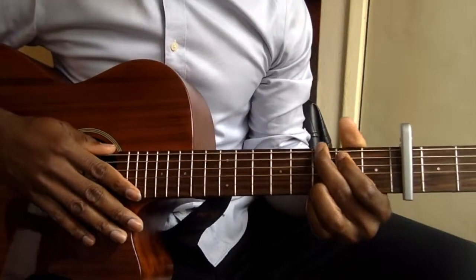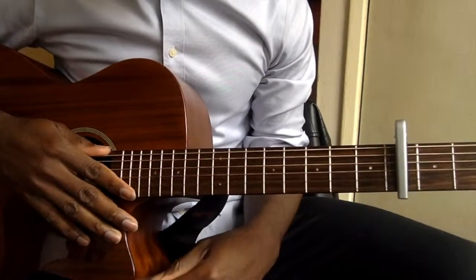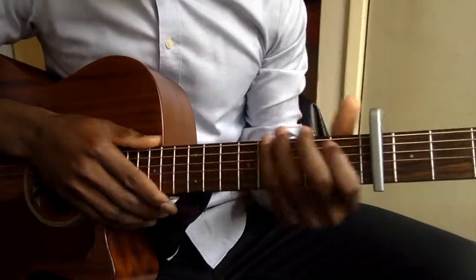Hey guys, thank you for tuning in to watch this video. In this video, I'm going to be showing you how to play Aye by Davido. The song is in the key of B, I believe, and I'm going to be using a G-shape.